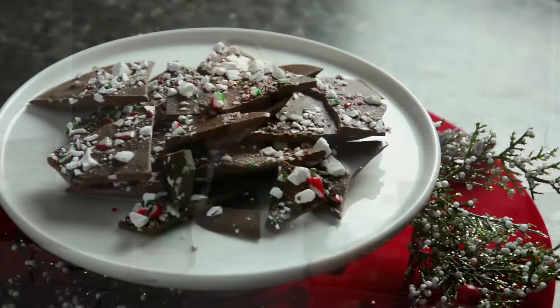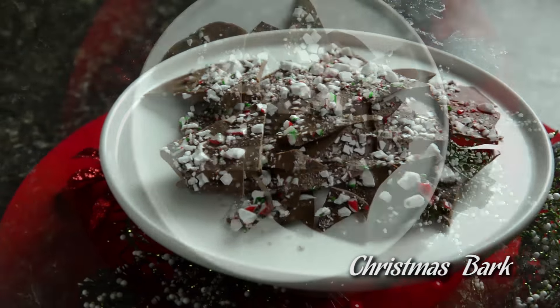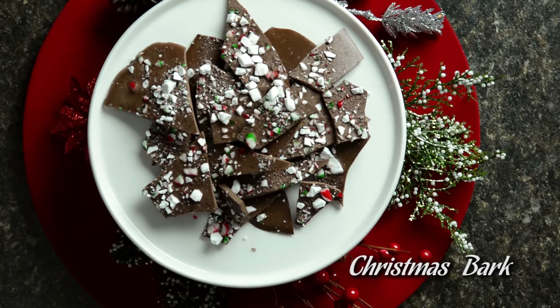Hey guys, welcome to Protein Treats. Today we are making Christmas bark. I love Christmas, but the one thing I don't love about it is all of the sugar, all of the extra fat, and all of the things that make us gain weight over the holidays. So I'm going to show you how to make an absolutely delicious high-protein, sugar-free Christmas bark that you are gonna love, and you're not gonna believe how easy it is.